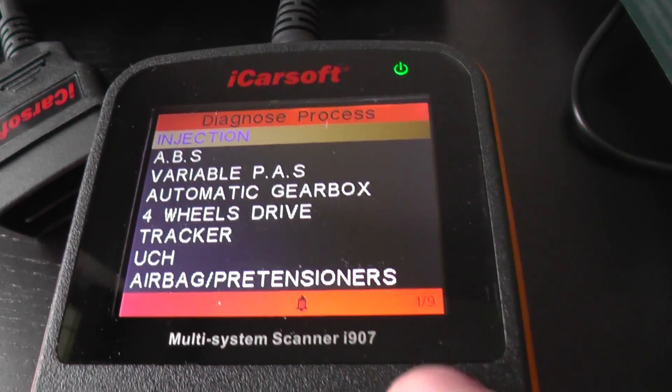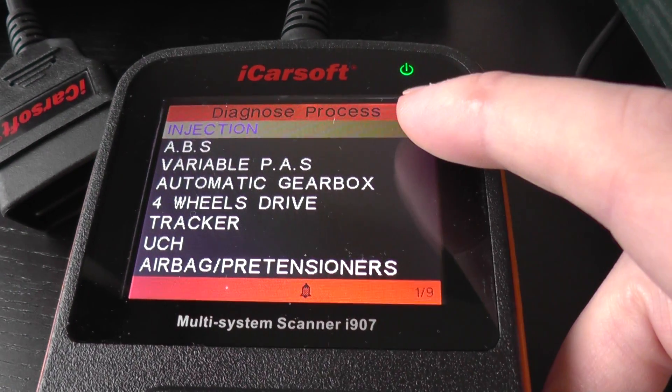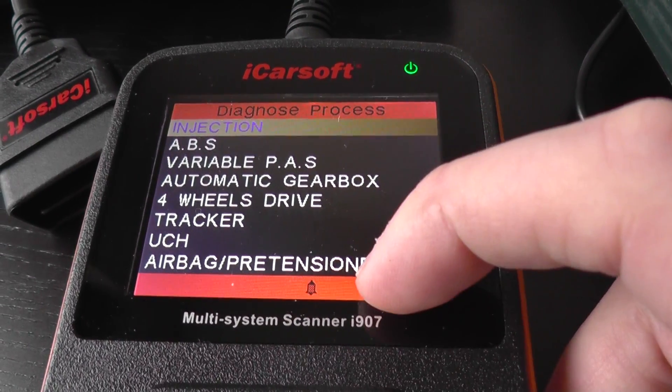We've got one of nine here, which means it will diagnose nine different systems. The main ones being the engine, the ABS, the gearbox and the airbags.